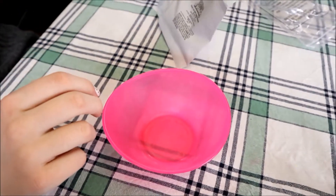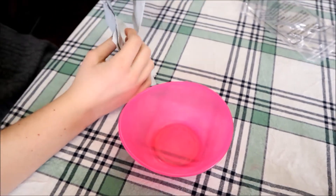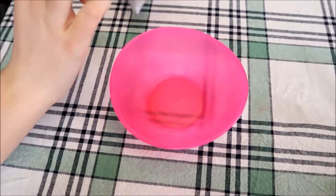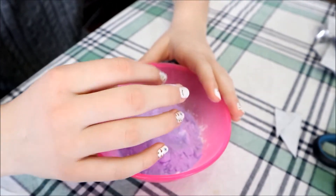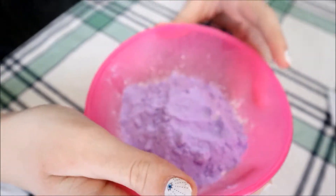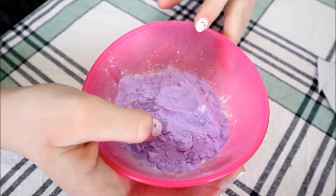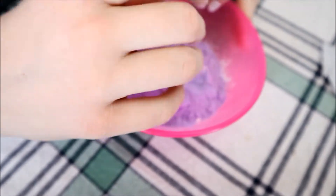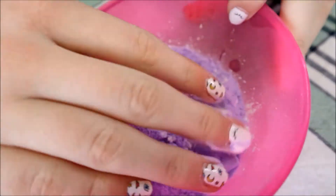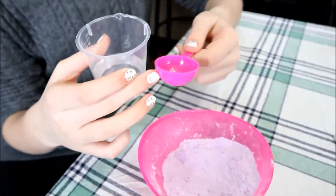Step one is we need to mix the Epsom salt, cornstarch, and baking soda all together. We got them all in, and guys look — the baking soda is purple, cool! Now let's mix them together. We have to add two of these in here up to the little line.